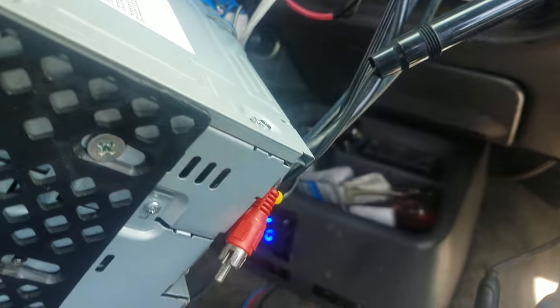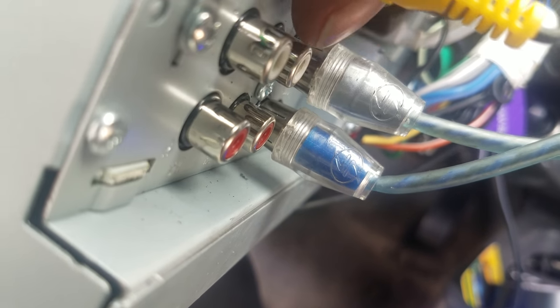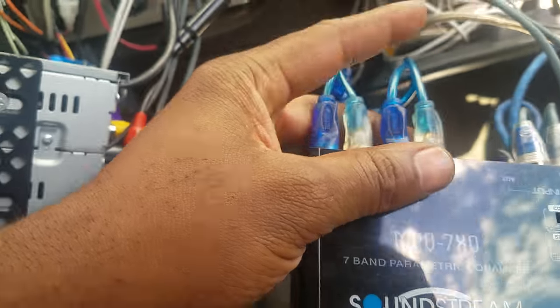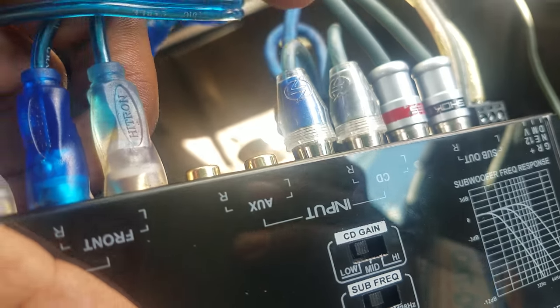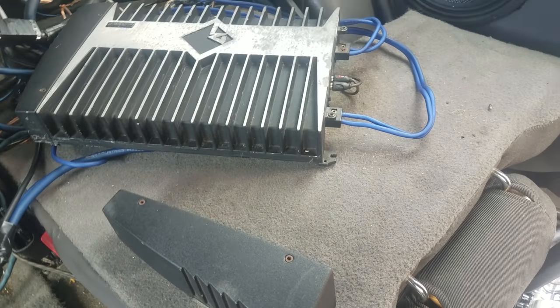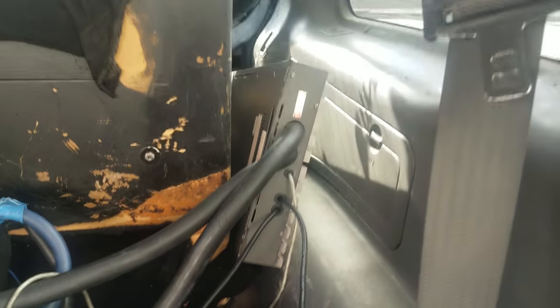These RCAs labeled 'CD' go into the back of the unit. The only RCAs that are inputs on the back of the unit — then there are front, rear, and sub outputs. I use the front output because it's the EQ's job to do the rest. So it goes from the front of the head unit to the CD input, and I have the front and rear outputs going to my amplifier for my mids and highs.